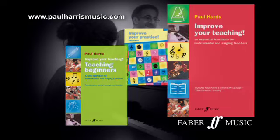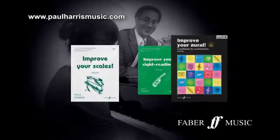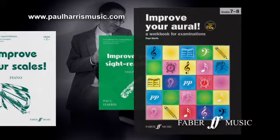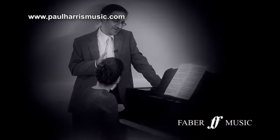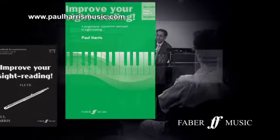To learn more about Paul Harris's unique approach to teaching, the principles of simultaneous learning and his best-selling Improve series, as well as how to book a clinic or workshop or purchase his books, go to paulharrismusic.com for information and more video clips.